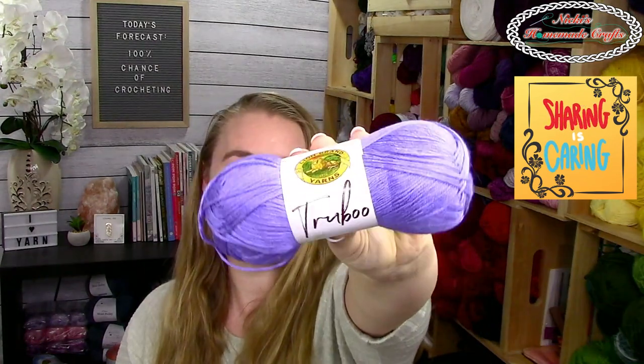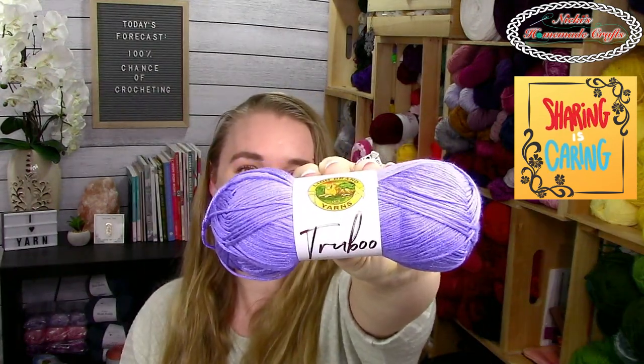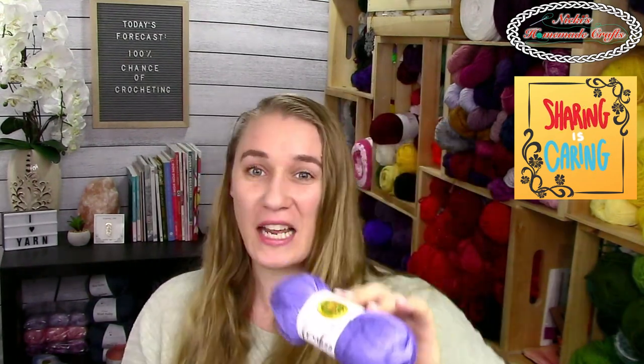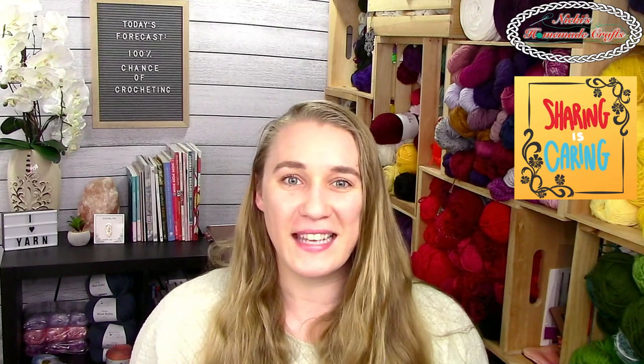Welcome to Crafty Crochet Review Show. Today we're going to talk about this beautiful yarn called TruBoo from Lion Brand. It is brand new yarn and it's gorgeous — soft, luxurious, and so amazing. Just to be clear from the beginning, this video is sponsored by Lion Brand Yarns, and all opinions are mine. I'm not paid to say anything but my true opinion about this amazing yarn.